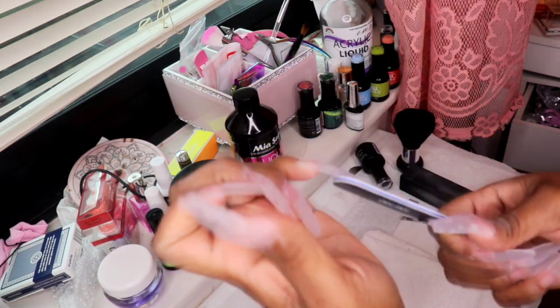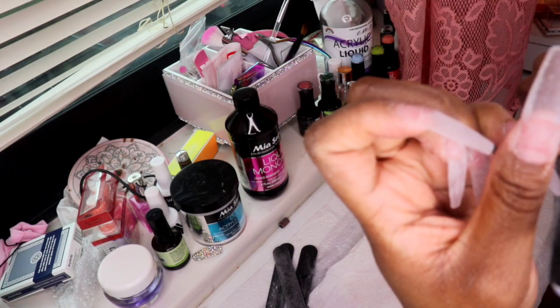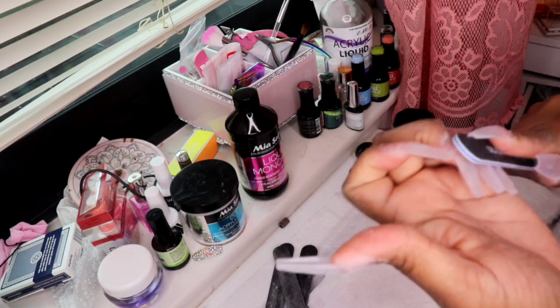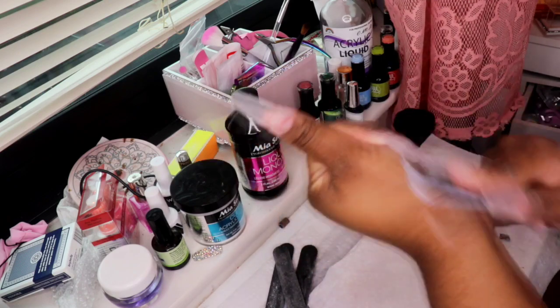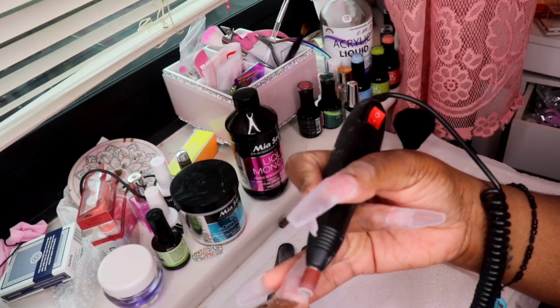My next set is going to be some stiletto nails. I got tired of shaping nails and felt like I couldn't shape them right, especially on my right hand. Because I'm right-handed, when I'm using my left hand on my right hand it's just a hot mess. So I shaped a little bit of the nail with the nail filer.